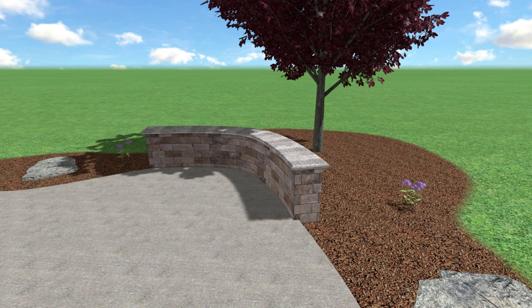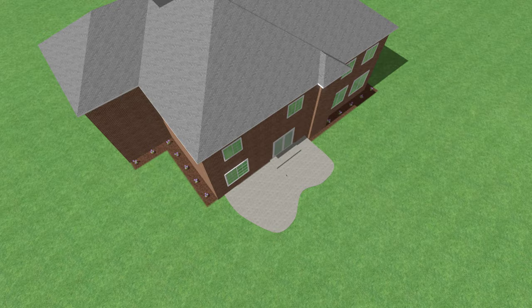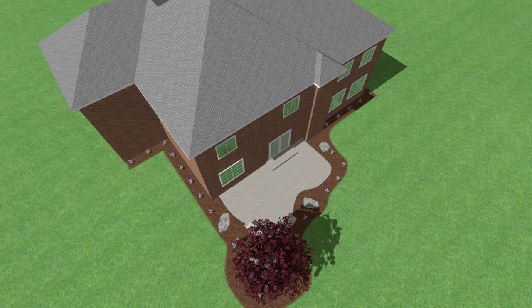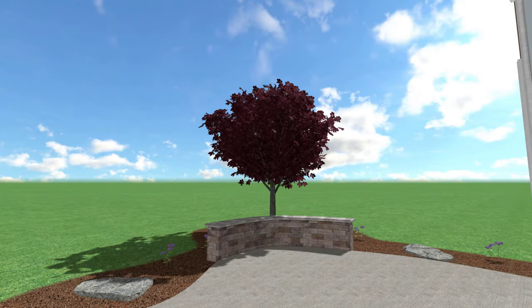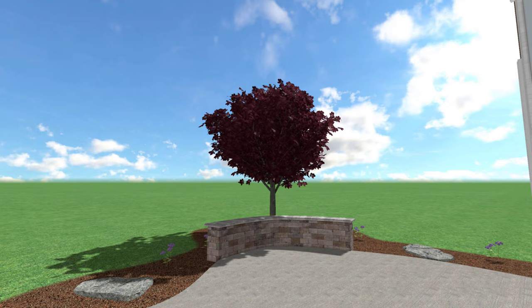The first thing we're going to do to this space is add a small seat wall framing the edge of the patio. This does a lot to add some additional character, a little bit of a focal point, as well as some built-in seating. Around the perimeter of the patio, we're going to take an existing landscape bed framing around the edge of the house and bring that all the way around the patio, so we have this nice cohesive feel. We're going to use some low maintenance flowers in this space, and then add a tree behind the seat wall as another focal point.